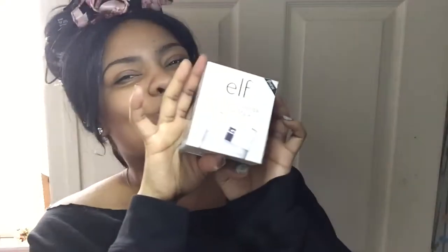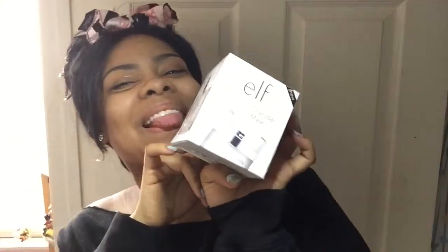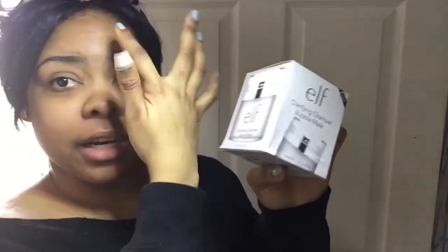Hey cousins, y'all back with Adria Says and we are here to do a little demo. If y'all can hear that I'm sorry but I don't feel like turning it down. But anyways I'm gonna turn this on — the Health Clarifying Charcoal Bubble Mask, y'all.